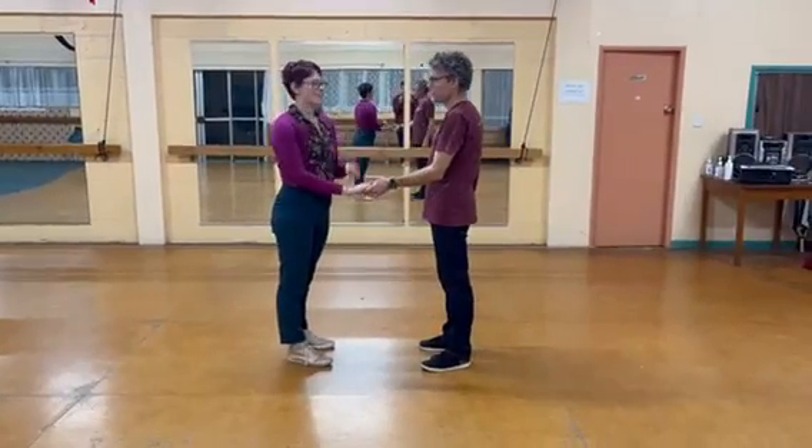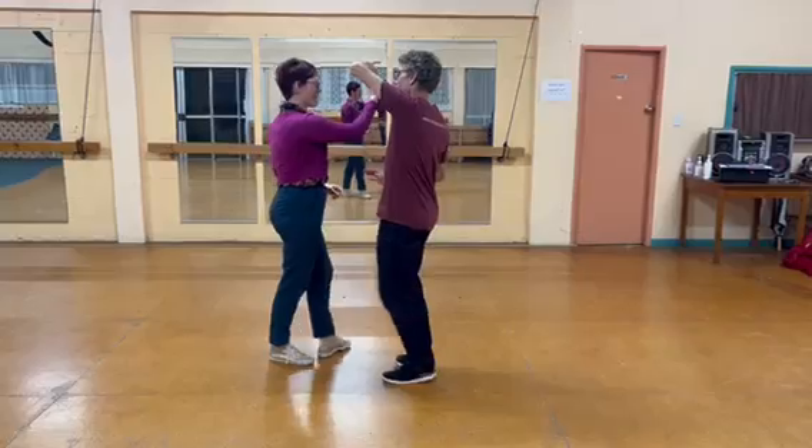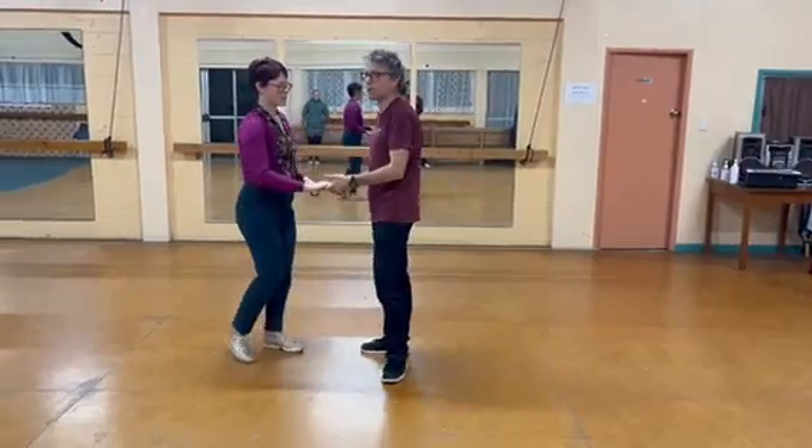And then our very last move, we added an inside turn. This is where the leads bring the hand across and as they come around to their fore-shape they're catching the follow's back the whole way around. So as soon as you can see their back, leads connect with your hand.